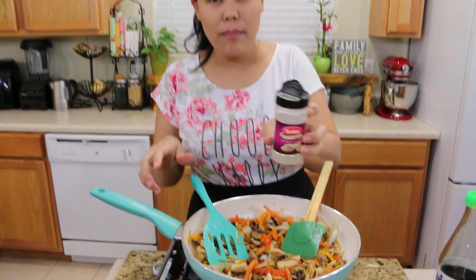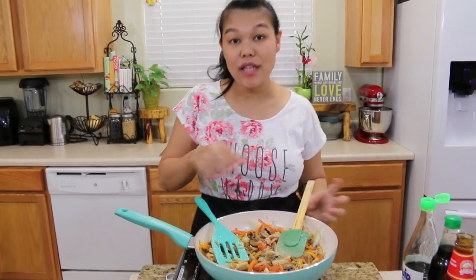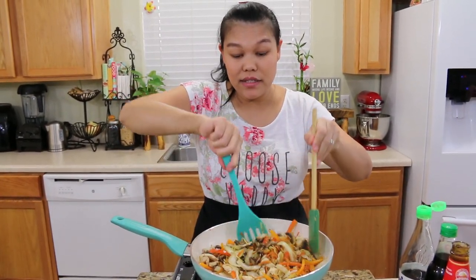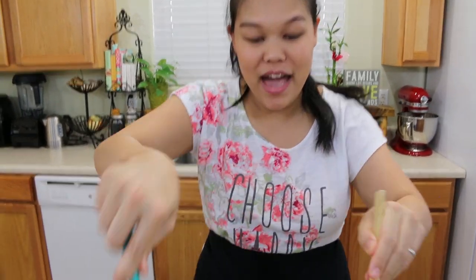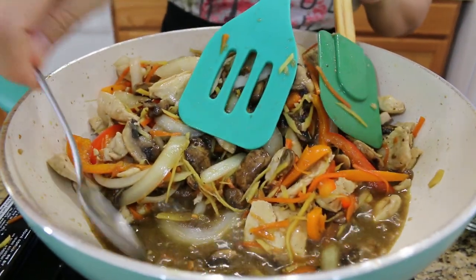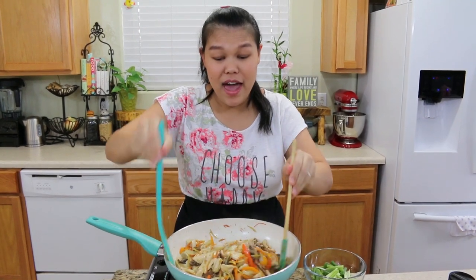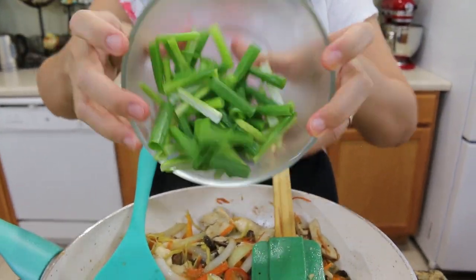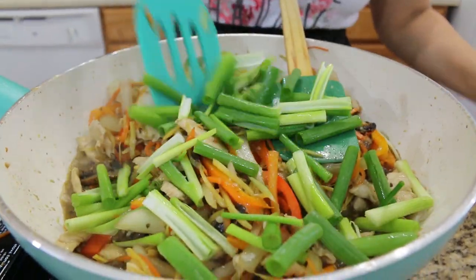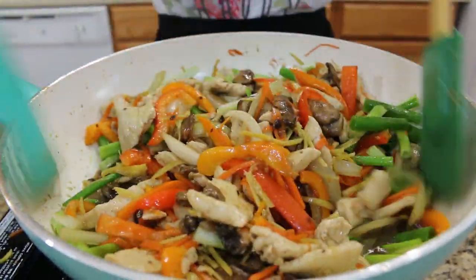Next I'm going to add white pepper — about one teaspoon. If you like spicy, you can add chili to this recipe. Give this a good mix. We're almost done. I'm going to give this a taste. The last ingredient I'm going to add is green onion — cut the same size as the bell pepper and white onion. Give it a final mix. It looks a lot better when you add some green into it.